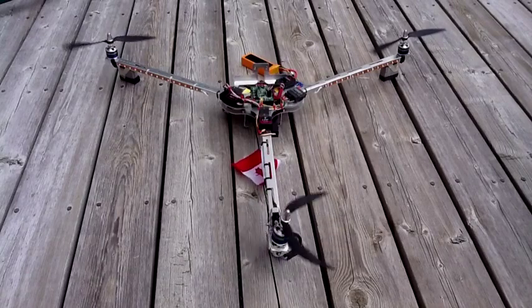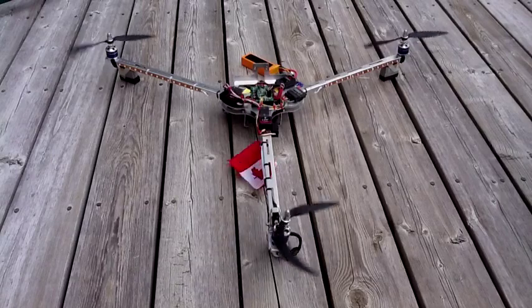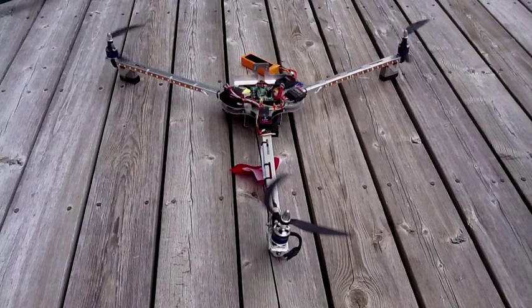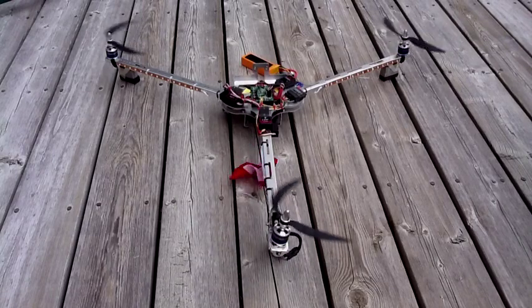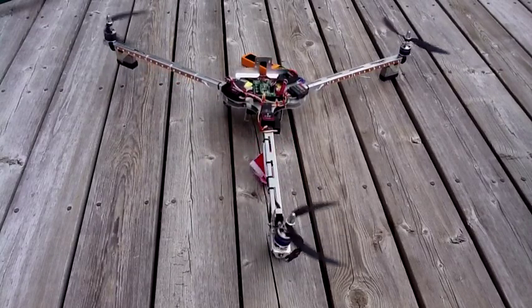As soon as I've moved my aileron stick to the right, you'll hear the left motor accelerate. I'm going to go just enough to get it to actually start lifting off the ground. So that's aileron banking to the right.